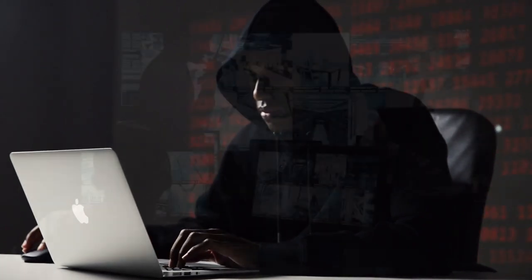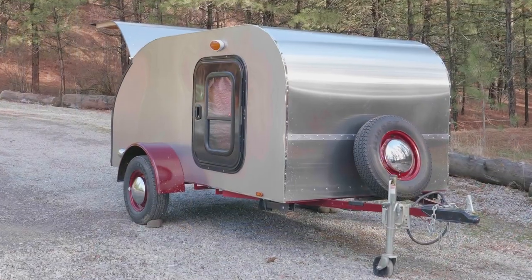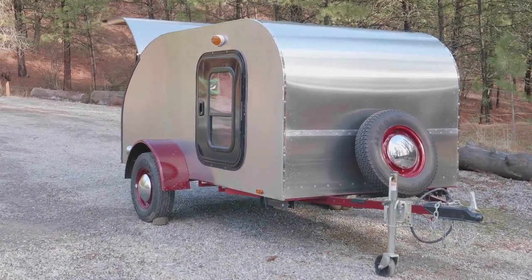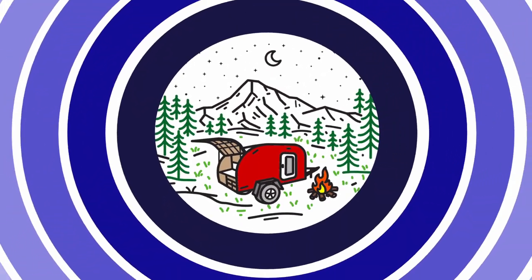Several years ago I remember watching a documentary about the layers of protection that go into cybersecurity. Security and protection is really just about slowing down the imminent invasion of threat. So when we're looking at the teardrop trailer as you're building yours, you can build in layers of protection and security just like we would have in cybersecurity.